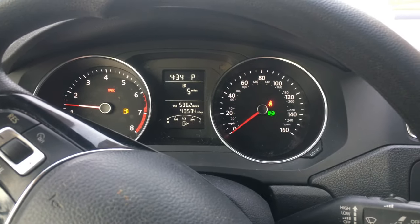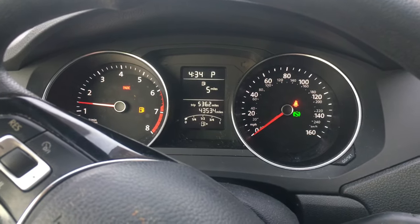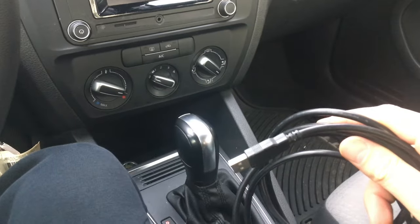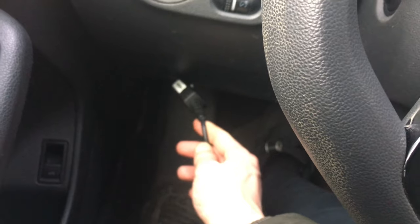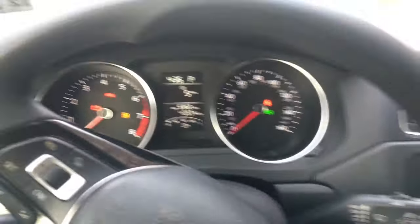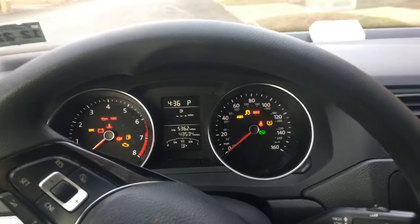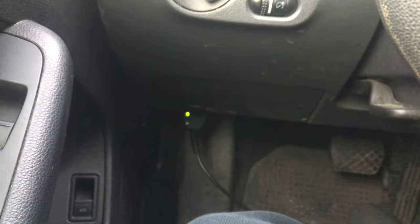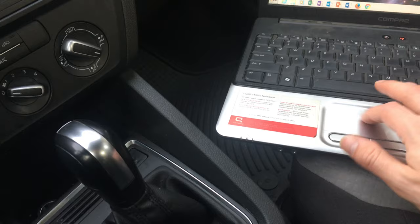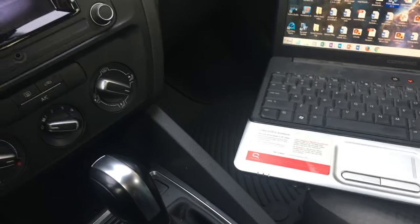I'm going to load up my computer, take my trusted connector, and plug one end into the computer and another end down here to the bottom left — the OBD connector — to the purple connector down below. I turn the ignition to position 2, which is car off and almost started, before the start. I plugged in my OBD connector and as you can see I have a green light. I'll load the software on my laptop and show you where it is.